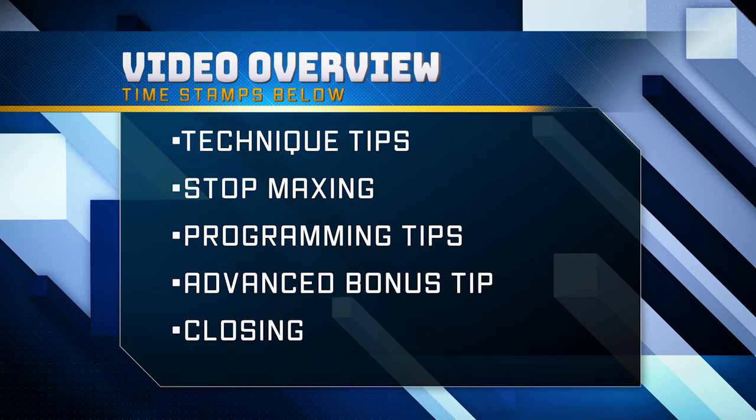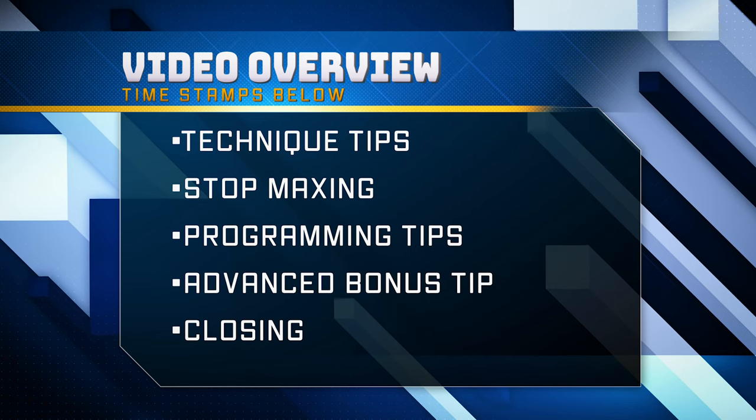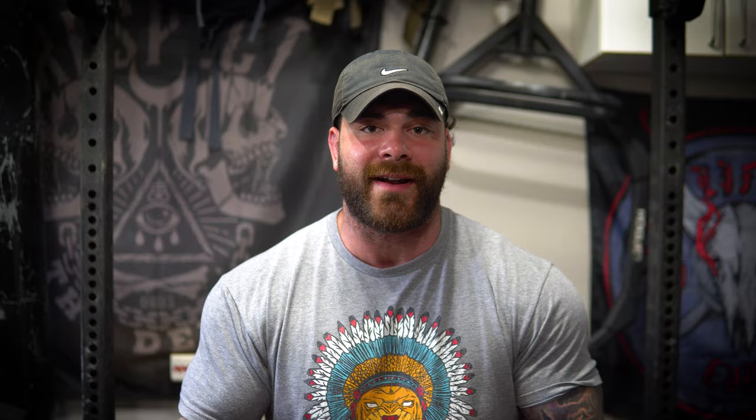Some points from the press video are gonna carry over to the squat video and some are gonna be different. If you haven't already checked out the press video, the link is above — make sure you go watch it if you're having trouble with the strict press or any press and you want to bust through that plateau. So let's dive right into it.